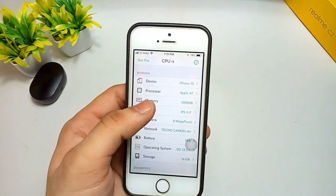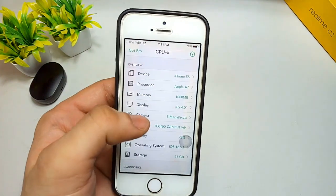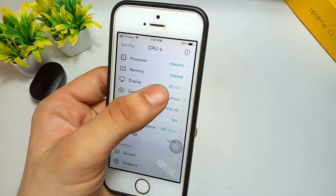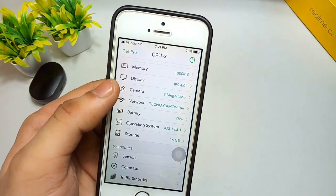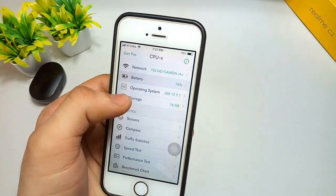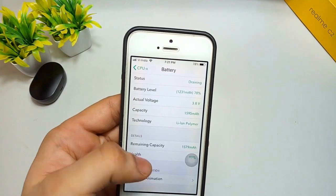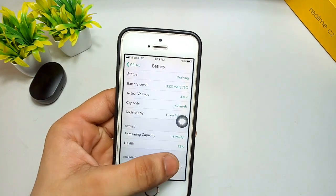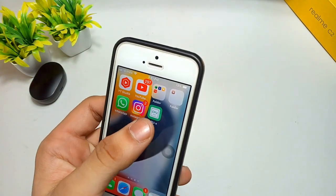When you open the CPU X application, you can see the whole details about your iPhone — device model iPhone 5s, processor Apple A7, memory 1000 MB, display IPS 4 inches, camera 8 megapixel, and network. Simply open the battery menu and you will see the health option. The battery health of this iPhone 5s is 99%.